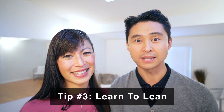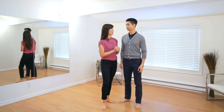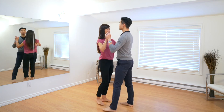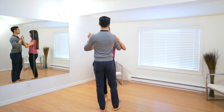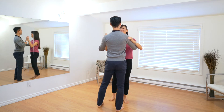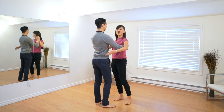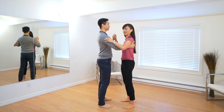Tip number three is learn to lean. Often beginner dancers are so concerned about their steps they're not thinking about what's happening with their body. They'll take hold and do their step-tapping with the tap sorted out, but nothing is happening — you can see that the torso is not even moving. Yeah, I am a zombie, and that's what makes it look awkward and robotic.